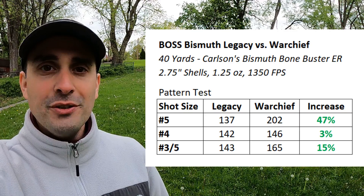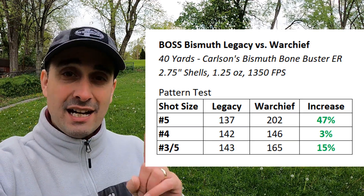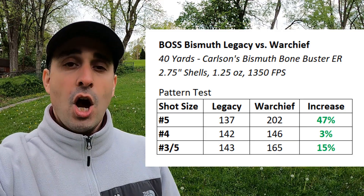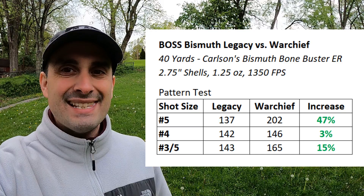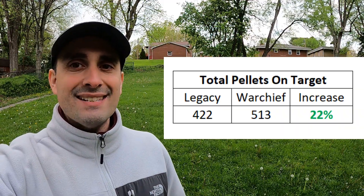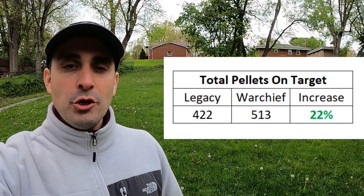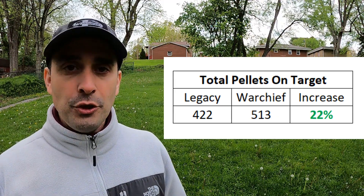I've got four charts here, so I'm going to move through them quickly. Number one: the pattern test. The number five Legacy had 137 pellets in the 30-inch circle; the Warchief had 202. Number fours: 144 pellets versus 146 — keep in mind the Legacy had more pellets than the Warchief in the number four size when we counted, so that may factor in. The three fives: 143 pellets Legacy versus 165 Warchief. We have increases of 47%, 3%, and 15%. Total pellets on target: the Legacy had 422, the Warchief had 513 — an average of 22% more pellets on target with the Warchief. 22% more. That is huge.